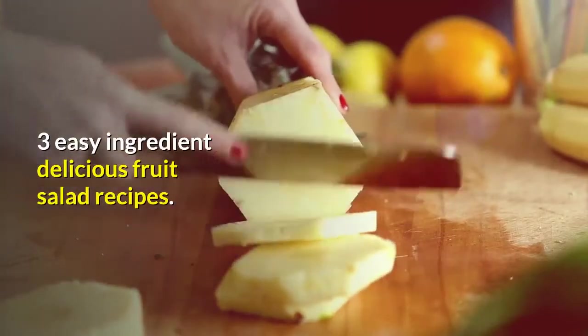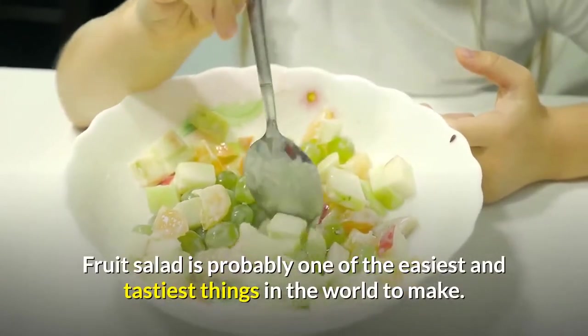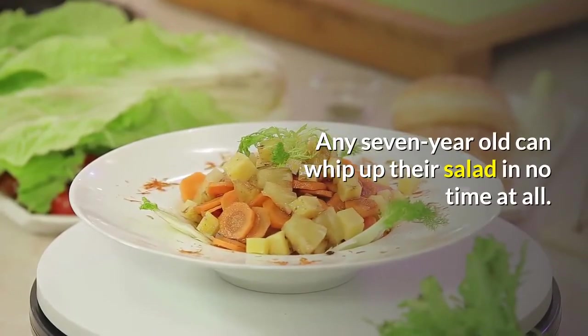3 Easy Ingredient Delicious Fruit Salad Recipes. Fruit salad is probably one of the easiest and tastiest things in the world to make. Any 7-year-old can whip up their salad in no time at all.